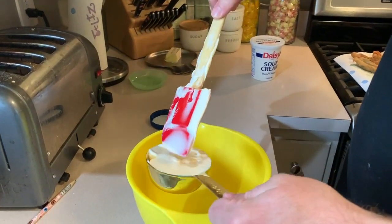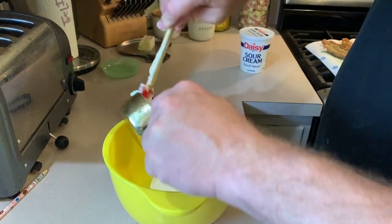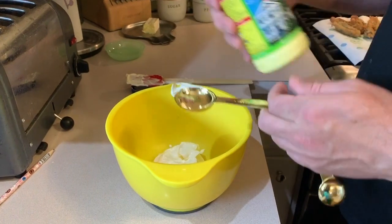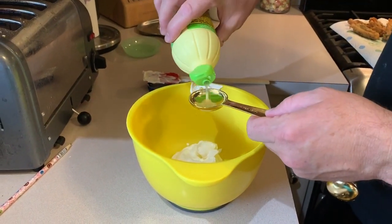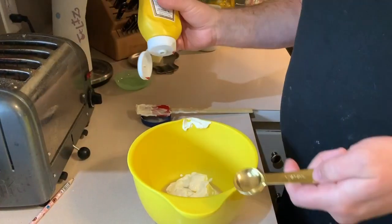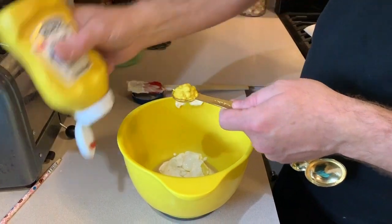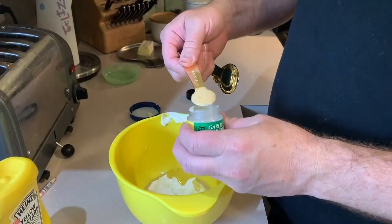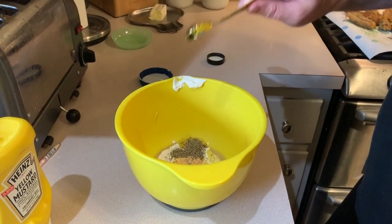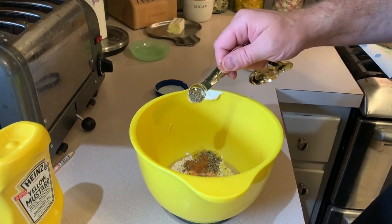Now for the dipping sauce, we're going to start with a half a cup of mayonnaise, half a cup of sour cream. You're going to need one tablespoon of either lemon or lime juice — I have key lime juice here so that's what I'll use. You're going to need one teaspoon of either Dijon mustard or regular yellow mustard, whatever you've got. Half a teaspoon of garlic powder, one teaspoon of thyme, one eighth teaspoon of cayenne pepper, and an eighth teaspoon of regular black pepper.